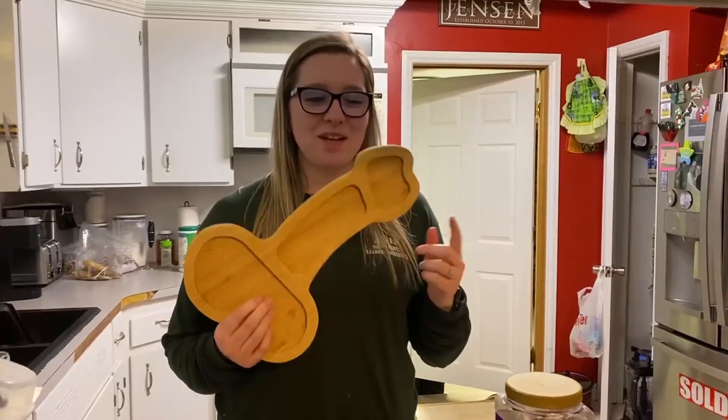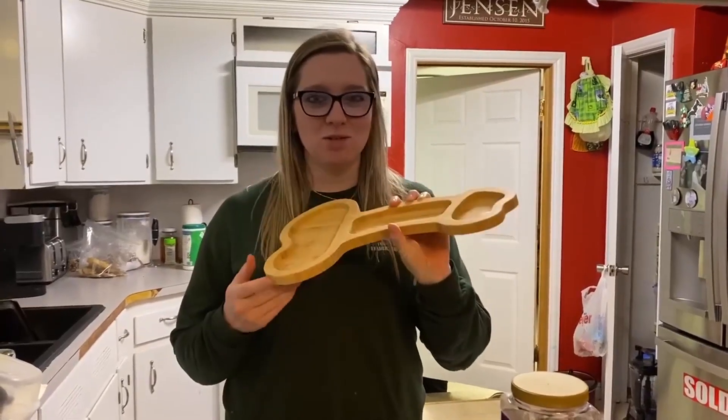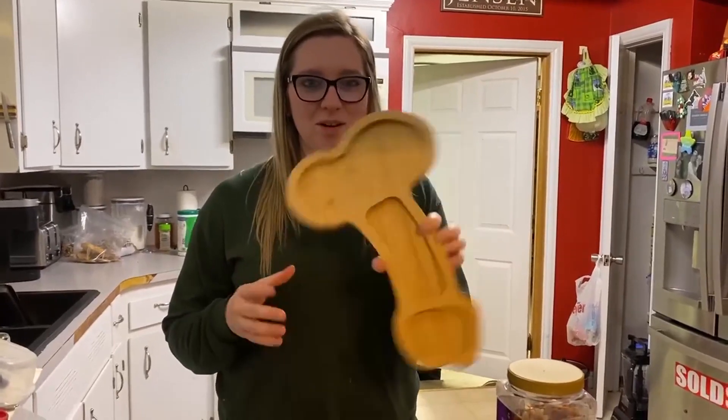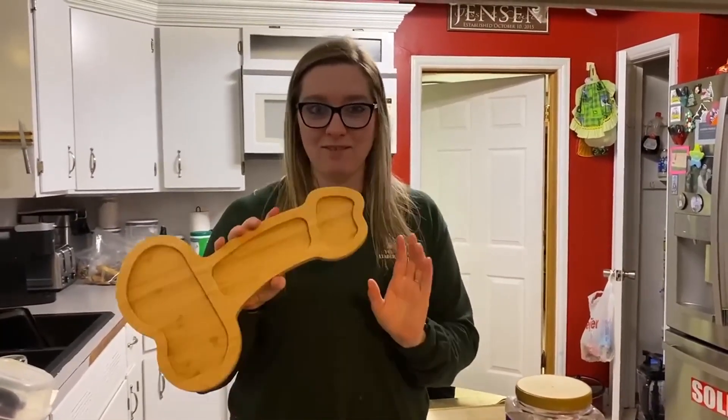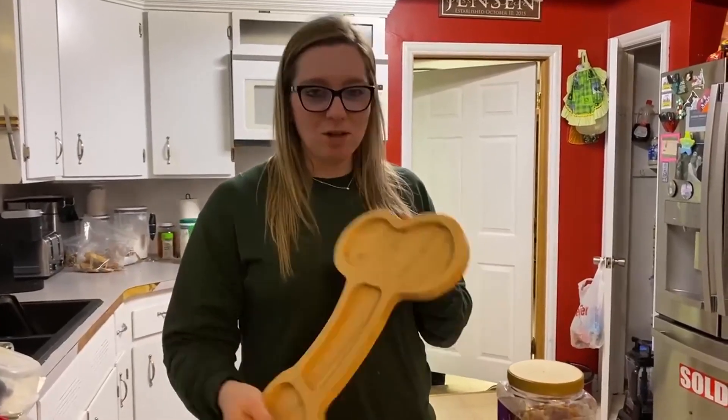Hey guys, Lauren here. I want to give you an honest review of this penis charcuterie board that we got here. It'd be great for like a bachelorette party or if you want to play a prank on some of your guy friends or whatever you want to do. So I'm going to go ahead and show you.